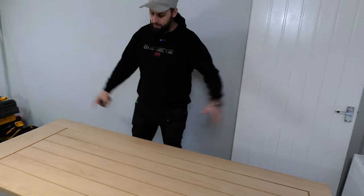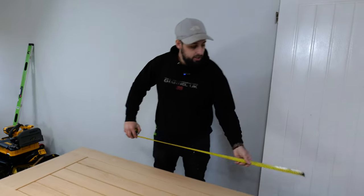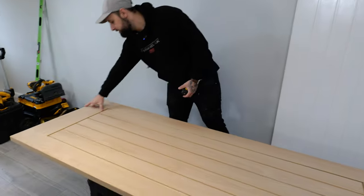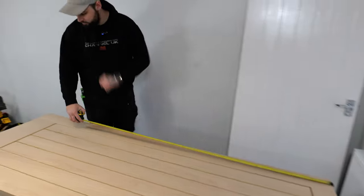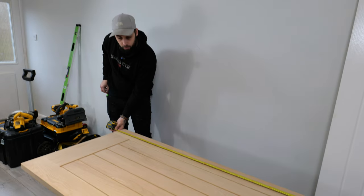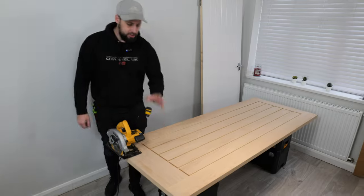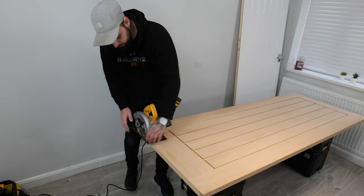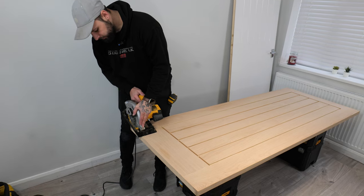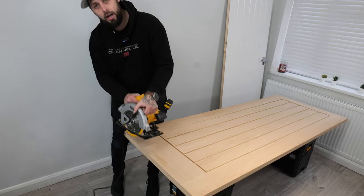Now you've got your measurement, we've laid our door on some boxes or trestles or stands — whatever you've got. We're going to measure from the top of the door. Most doors have a smaller section and a bigger section depending on the style. Go from the top with your measurement and mark the door on both sides with a nice sharp pencil. Then, if you've got a skill saw, put your guide in, set your blade on top of your mark, adjust your guide to the correct position and slowly cut that off.